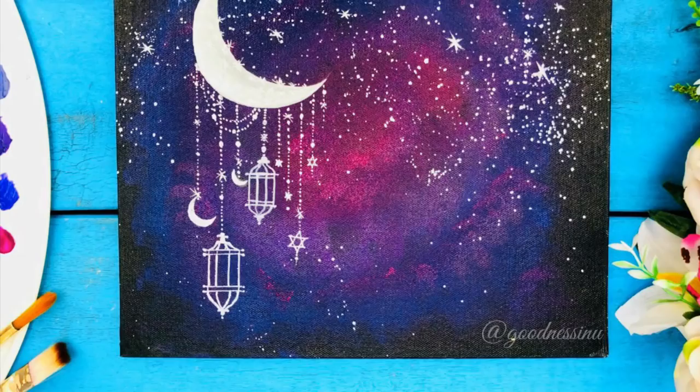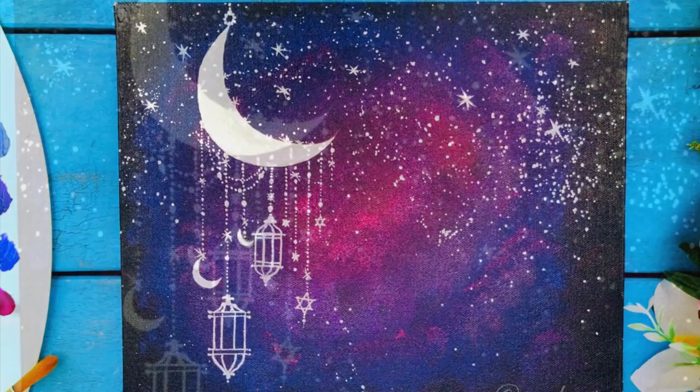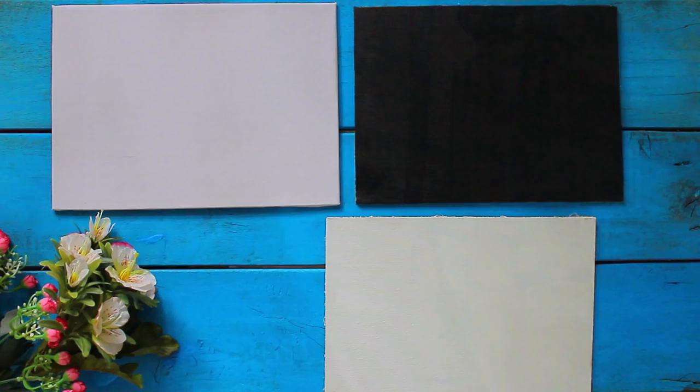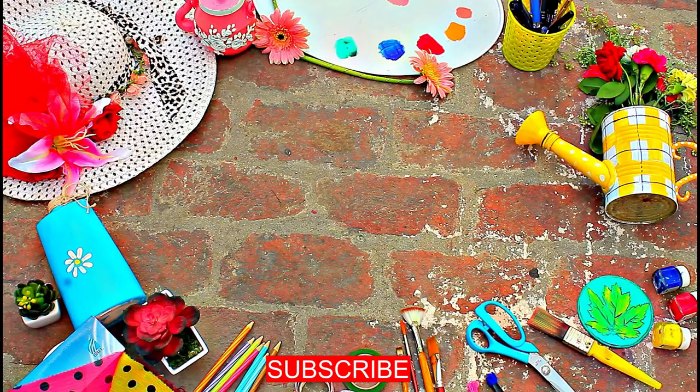Finally, we have converted our spoiled canvases into useful canvases and they are ready to be used again. I hope you liked today's video. For more such interesting videos, don't forget to subscribe to our channel. Till then, take care and thanks for watching.